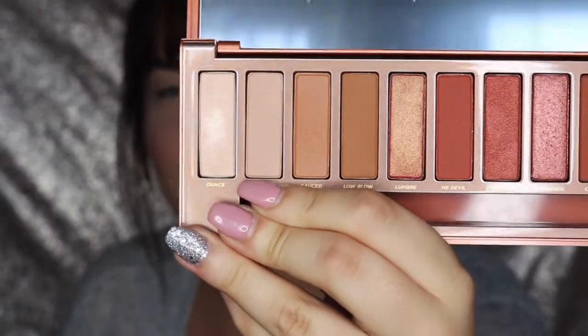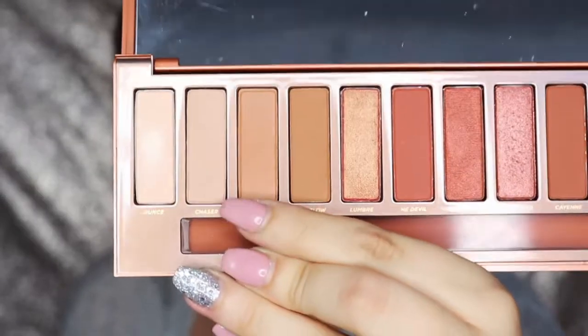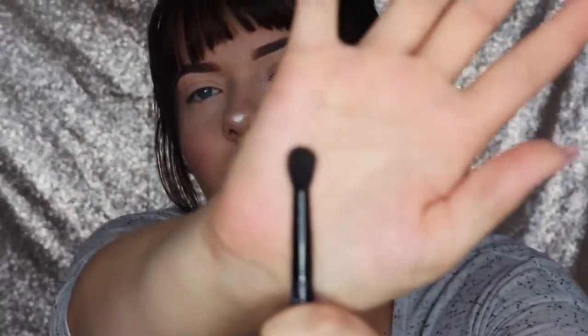I already have all of my face products on. I already have my eyes concealed and set — I used the LA Girl Pro Conceal in Porcelain and my two highlighting shades from the Kat Von D Shade and Light palette. If you want to know my foundation or eyebrow routine, I'll link those tutorials in the description box below. To start off, you could set your eyes with the second shade called Chaser — it's a matte, light bone color, perfect for setting the eyes. But I'm going to dip into Sauce first, which is the third color.